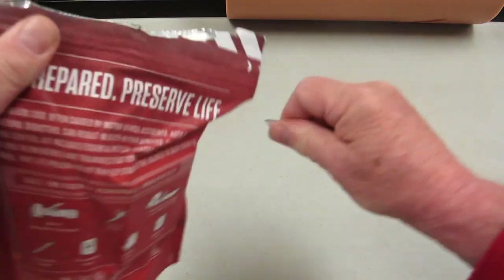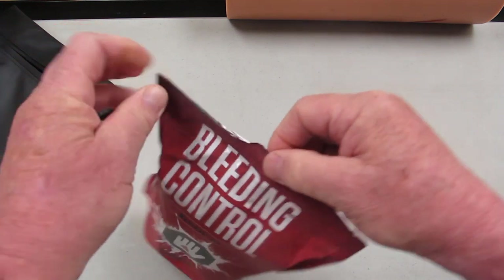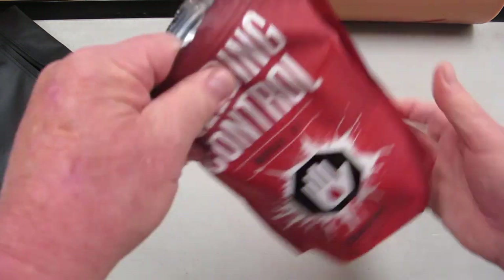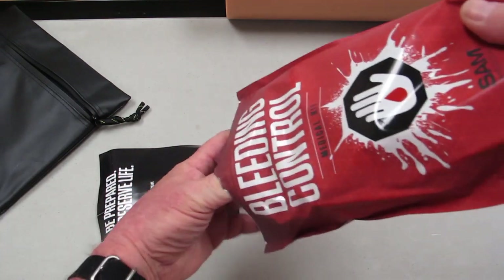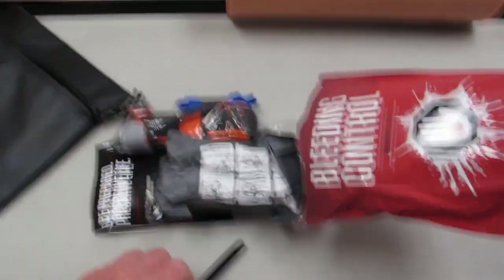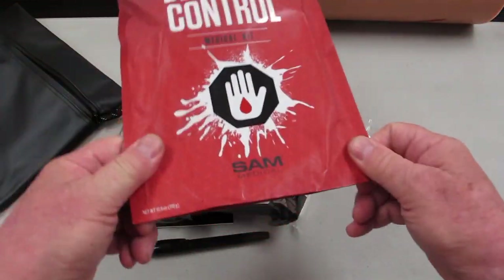We'll open both sides. Inside we have all our stuff. If we need this stuff right now, we know we're going to dump it right out on the ground. There's no time to read instructions — we're guys, we don't read instructions. So we dump everything out of there. Bleeding control kit. Awesome.